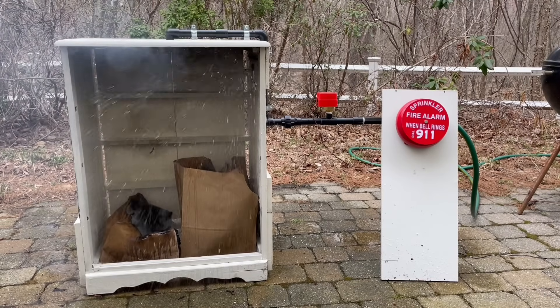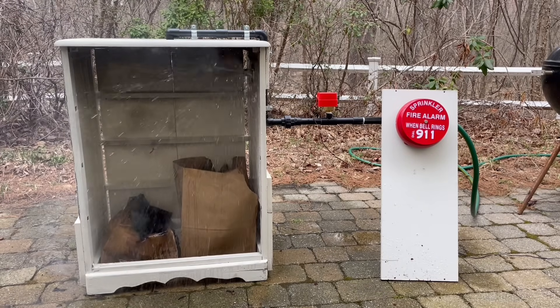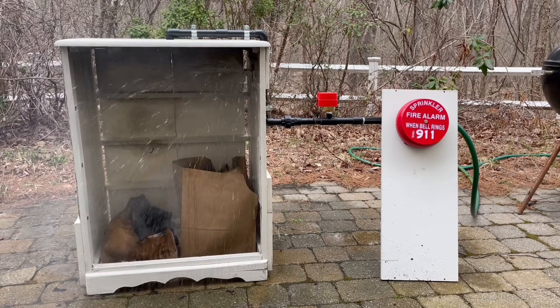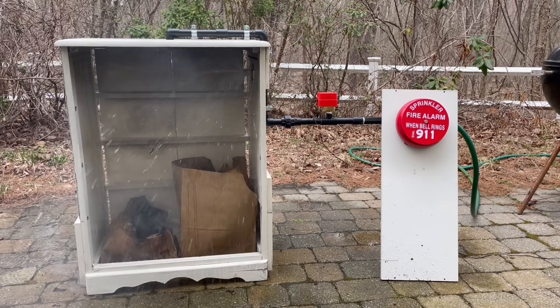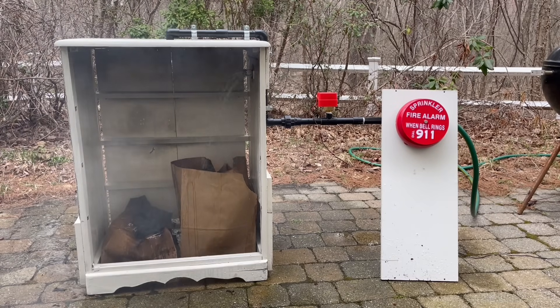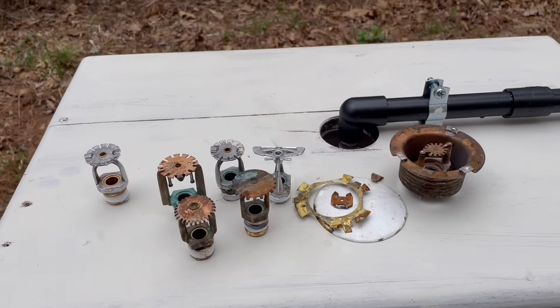Just like many of the others, this sprinkler head opened just fine. As soon as the heat reached the sprinkler head it went off. This sprinkler head is mounted a little lower than the ceiling so it took a little longer, and it's a standard response sprinkler head — you can tell by the thicker red bulb. Either way, the corrosion didn't affect the operation.